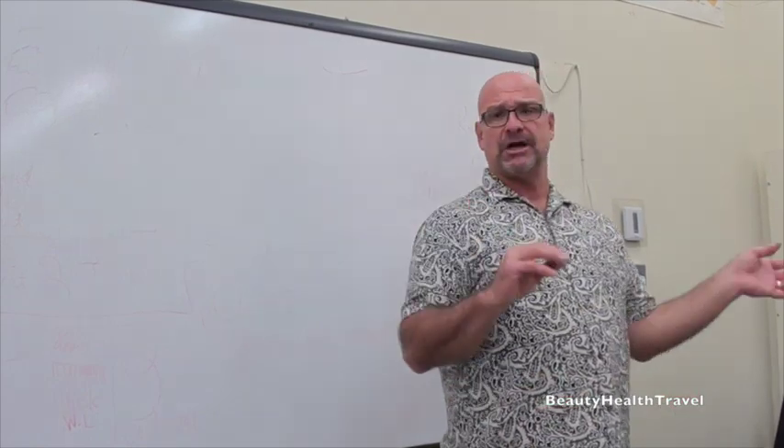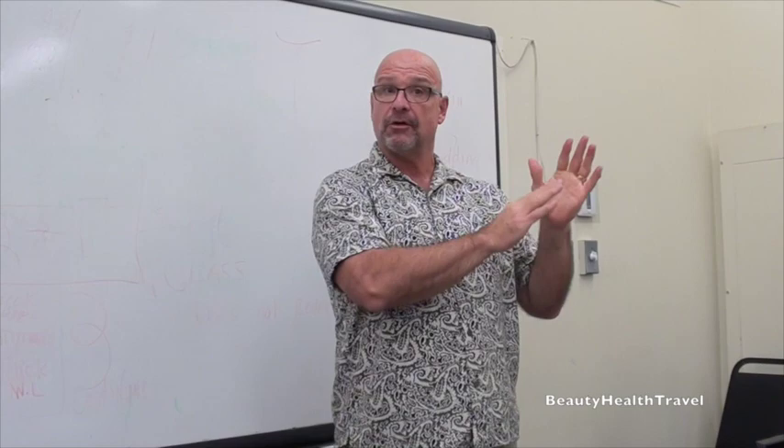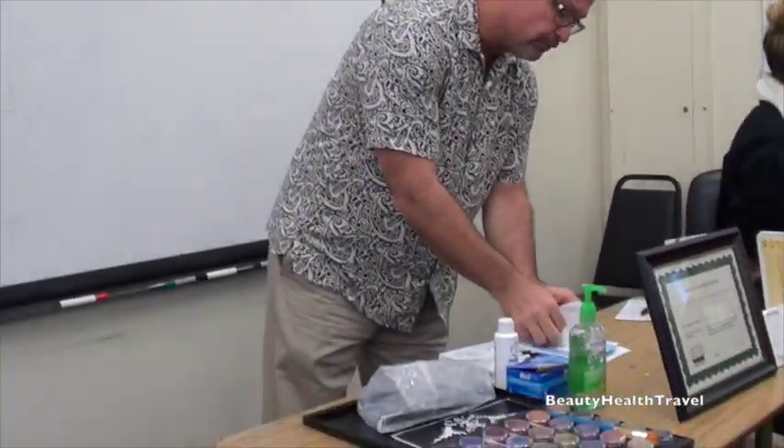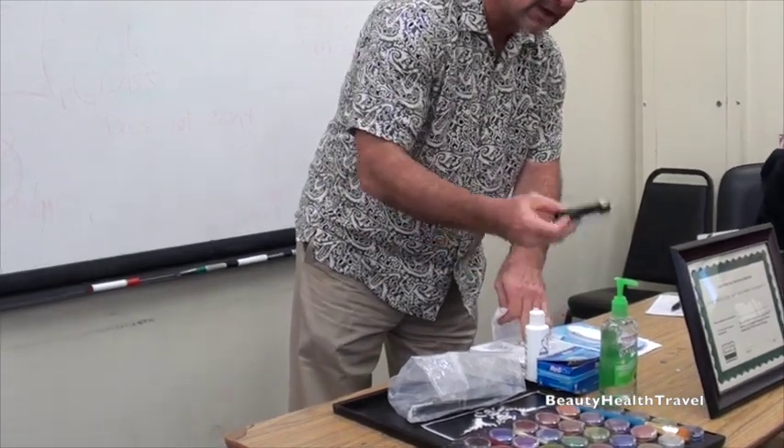What should you do before you touch the client? Common sense — wash your hands. Sanitize your hands. For classroom purposes I use this antiseptic hand wash — it's just convenient. You can use soap and water, you can wear gloves, but your hands aren't going to touch the holes when you pierce the ears. The second thing you should do before each ear piercing is sanitize the moving parts of the instrument.